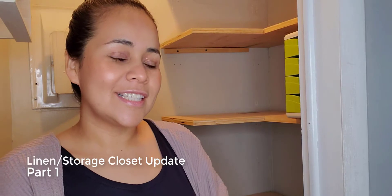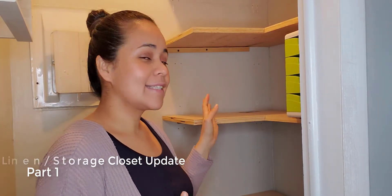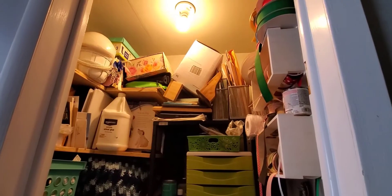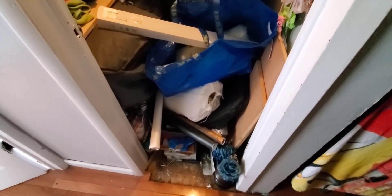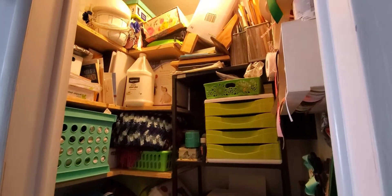Hello everyone! Today I am going to bring you another remodeling — this time it's my closet. I usually use it for storage: blankets, towels. And lately it's been a closet for everything I find in my way. So it is time now to update this closet. I'm going to try to reorganize it the best that I can. I'm going to be painting the walls and removing this shelf.